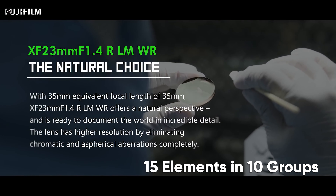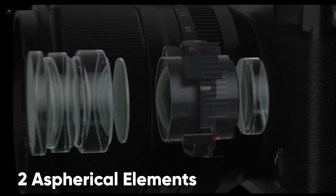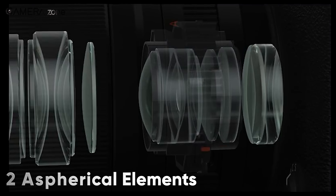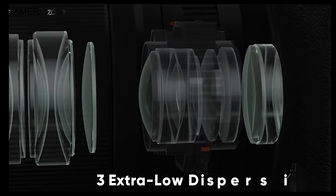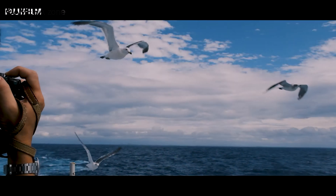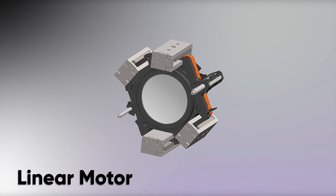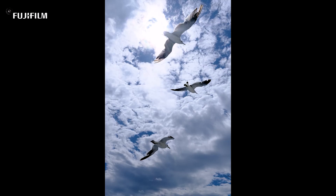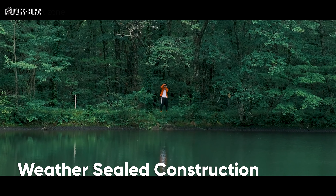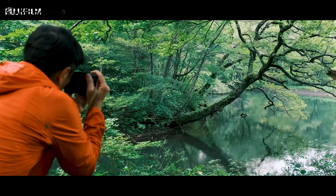This lens has 15 elements in 10 groups, with two aspherical elements to suppress spherical distortion and three extra low dispersion elements to eliminate chromatic aberration. As for the autofocus, its focus lens is light enough and driven by a fast and almost silent linear motor to provide fast and accurate autofocus performance. The weather-sealed construction also lets you carry the lens anywhere and shoot in the most unpredictable situations.